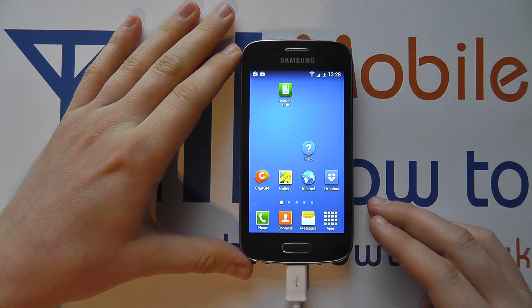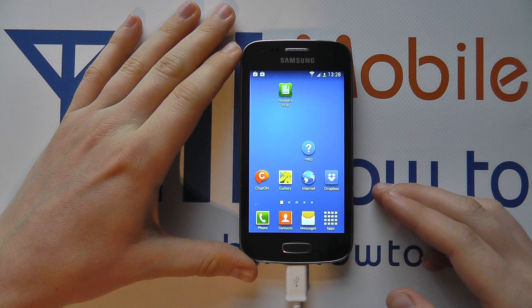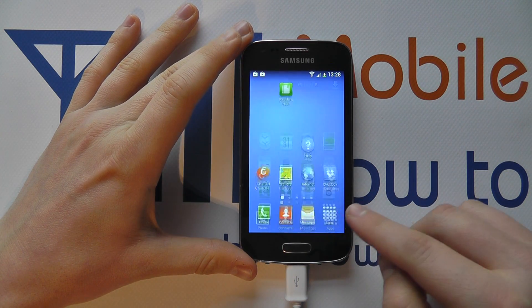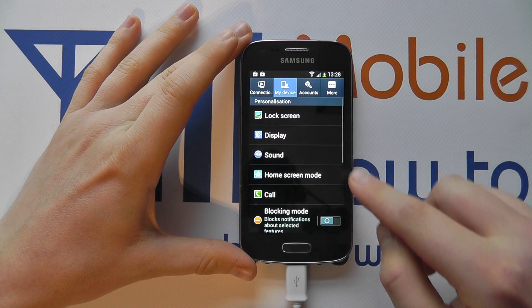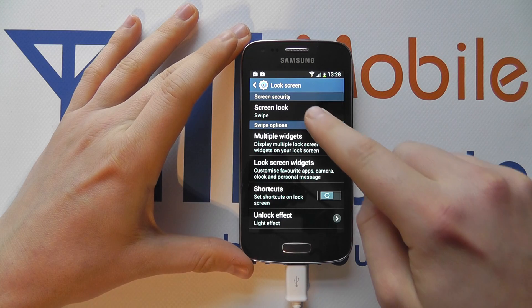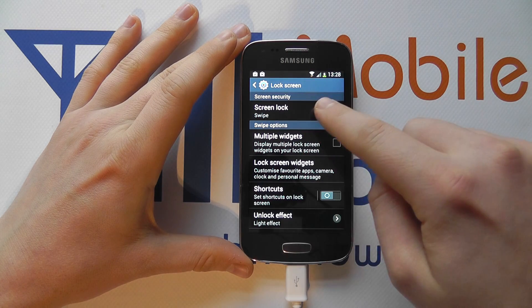To protect your content you can have a variety of security options, but a pattern lock is a more secure method. You need to access the settings from the notification bar or the apps tray and go to My Device and then Lock Screen. You'll then see Screen Lock and it's currently set to swipe.